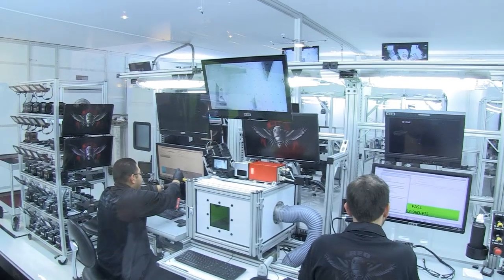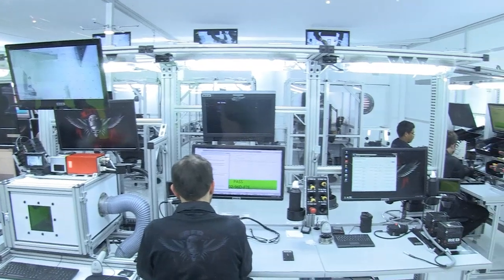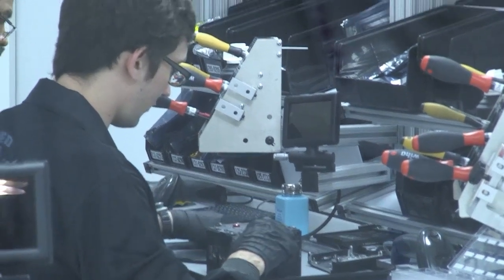You can see the actual team in the clean room working and disassembling the Epic cameras, putting the new sensor in, going through all of the checking and quality control and burn-in environmental testing — the whole thing.